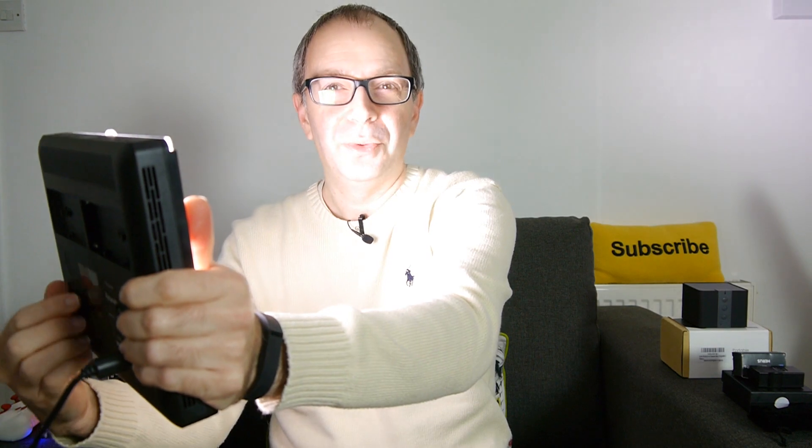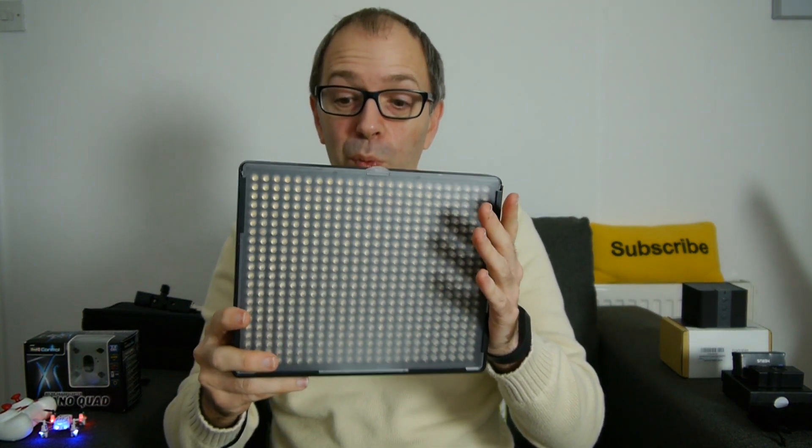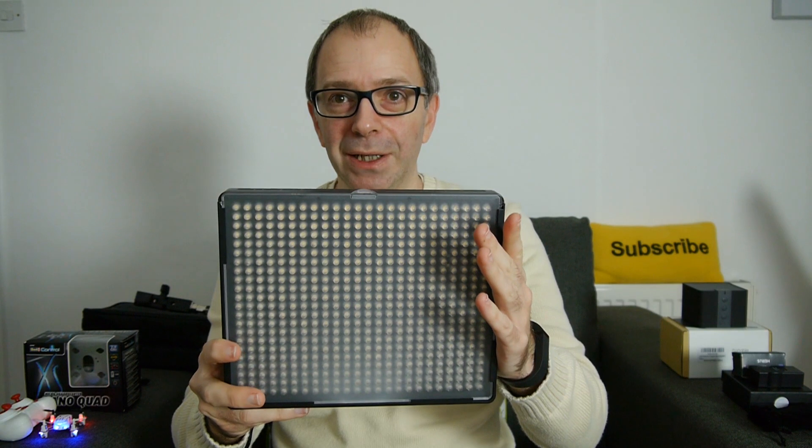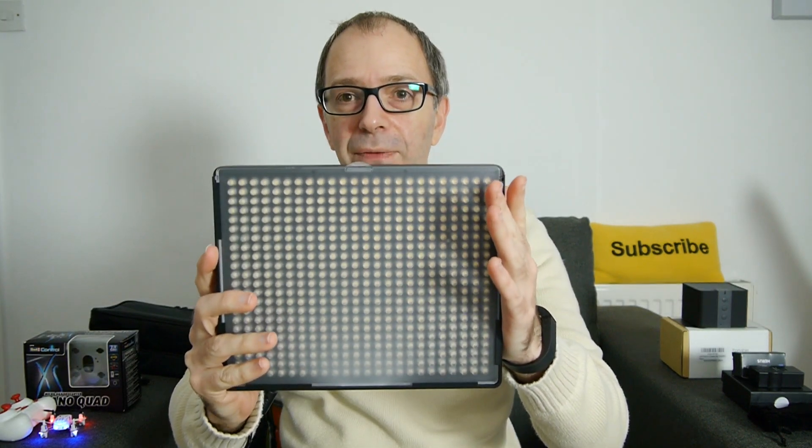At the lowest setting and then at the brightest — you wouldn't normally have it that close to the subject, but it does a brilliant job of lighting. I can't give a full demonstration here as I'd normally adjust the camera too, but this is absolutely superb — very, very lightweight and works brilliantly. Highly recommended. It also comes with a lighting stand so you can attach it to a light stand, and a carry case for everything. Absolutely brilliant — the Aputure AL528S.